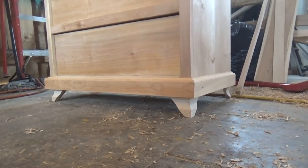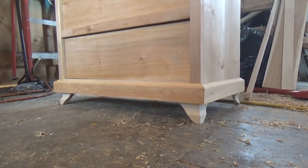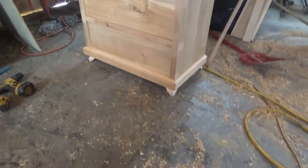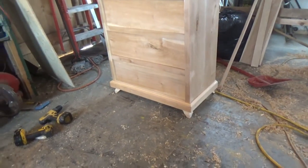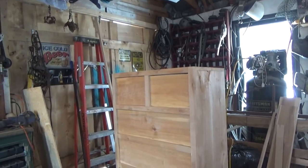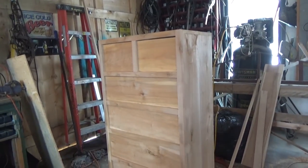I went ahead and installed the bottom skirt and put those fancy legs on there — looks good, I must say, even if it's really hard to see. It's one of those details that's there but nobody's really going to pay much attention to. All we've got left now is to put the top on and finish a bit of trim around it.